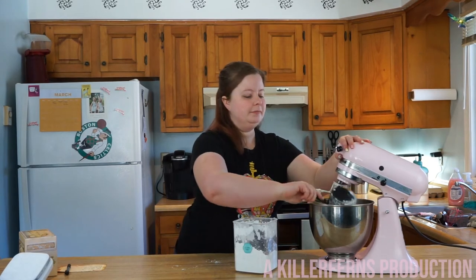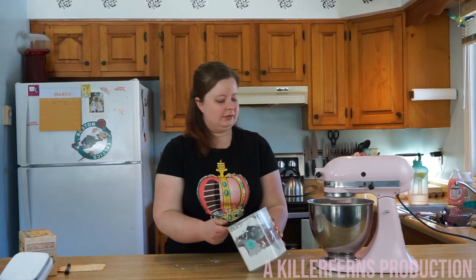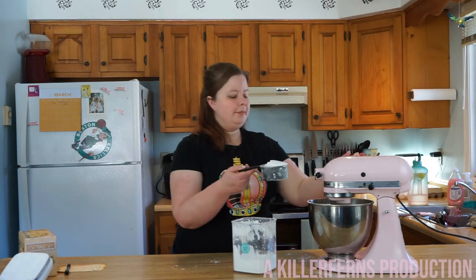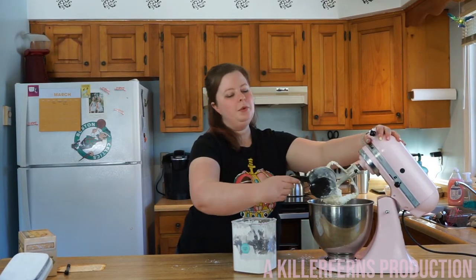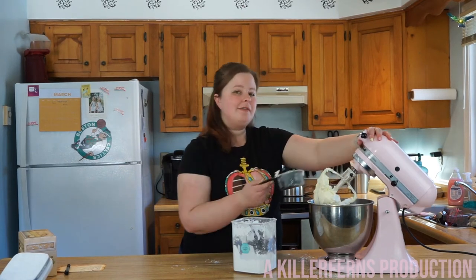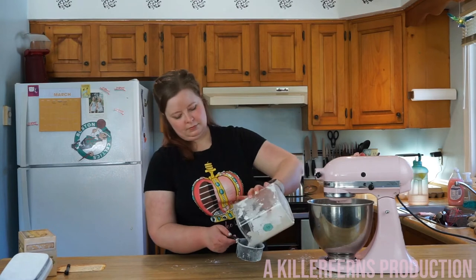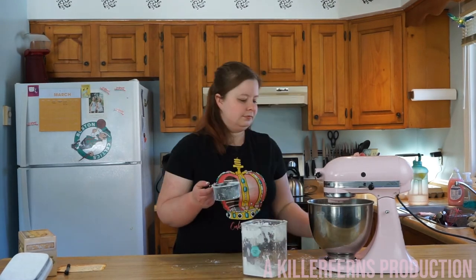Now let's add in our second installment of powdered sugar, and now one more cup. We will probably add in about half a cup more after this. Last half a cup here, and then we're going to add in our cream.